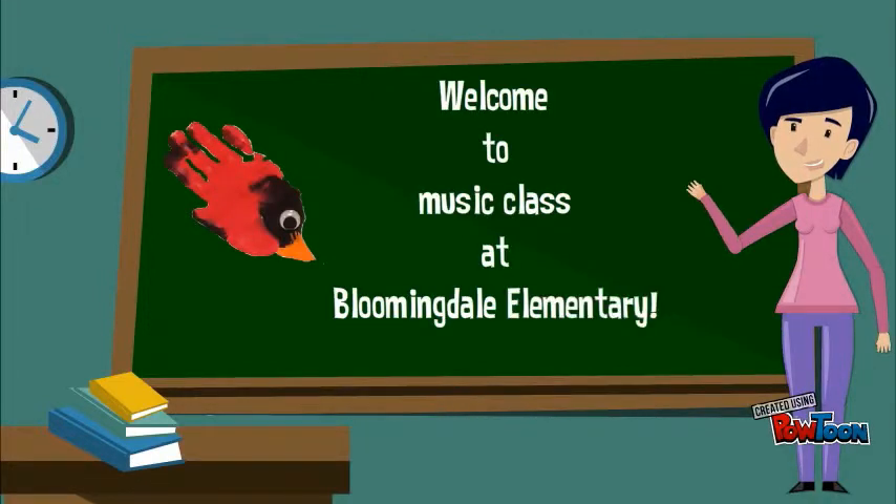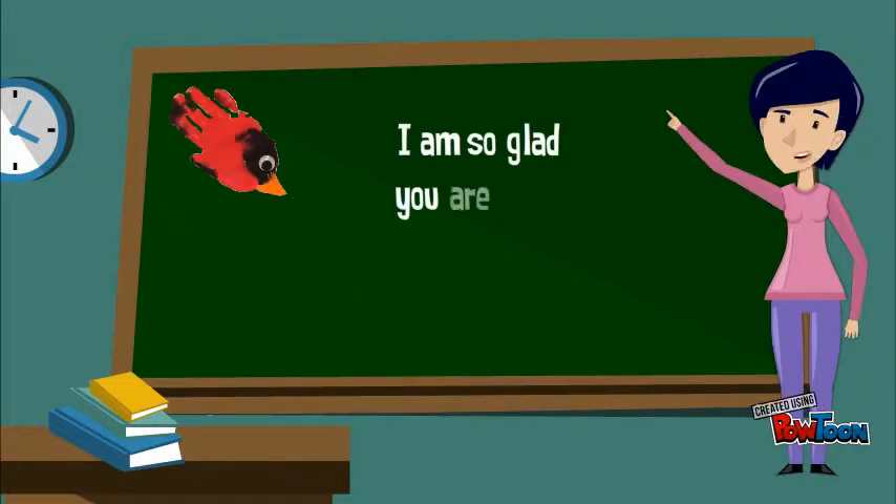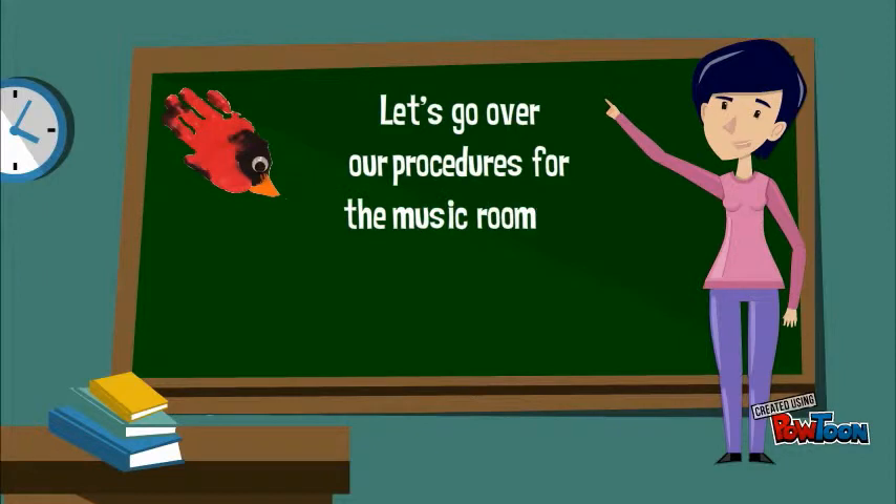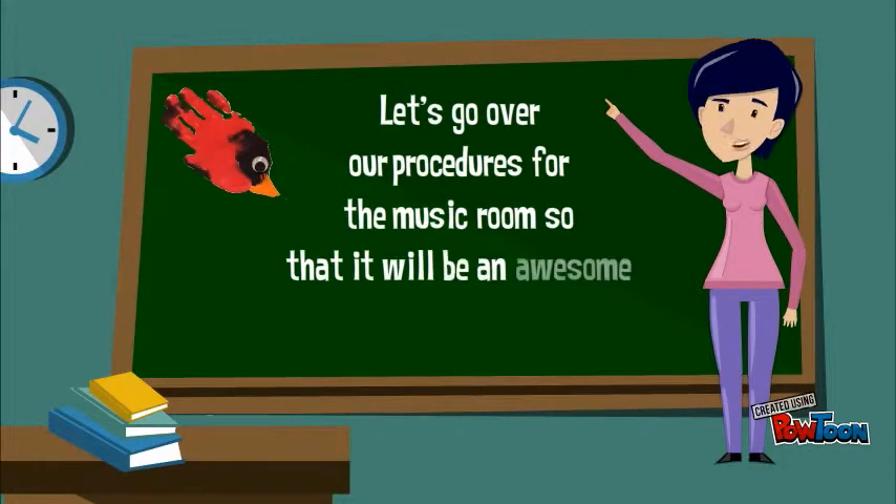Welcome to the music room at Bloomingdale Elementary! I'm so glad that you're here and I'm so looking forward to a great school year. Let's go over our procedures for the music room so that it will be an awesome school year for all of us.